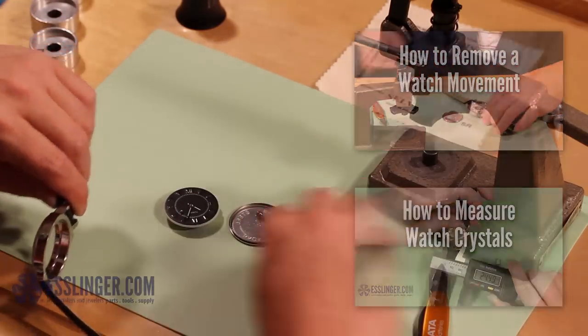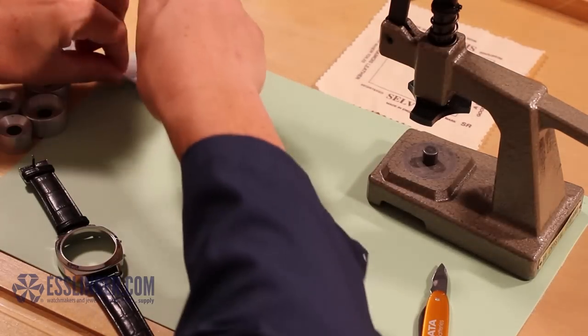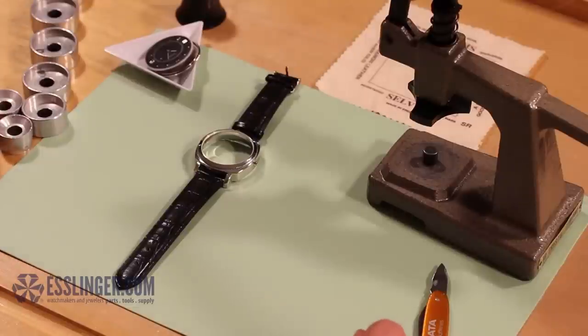Now that you have removed the inner workings of the watch, and you have your watch crystal in hand, you will need to choose the watch press dies that fit the watch case appropriately to insert the crystal.